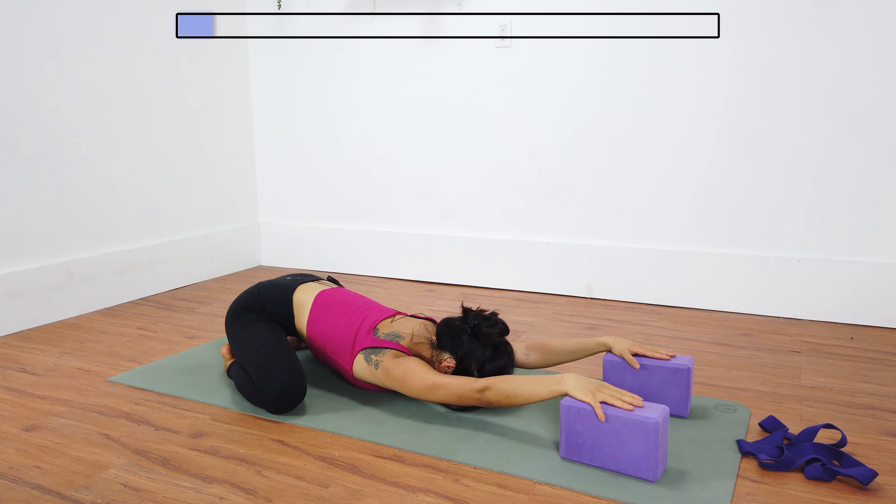Take a deep inhale through your nose and a deep exhale. You could always deepen the stretch by making the blocks higher. Maybe it's too much for you — go ahead and bring the blocks lower. Inhale.